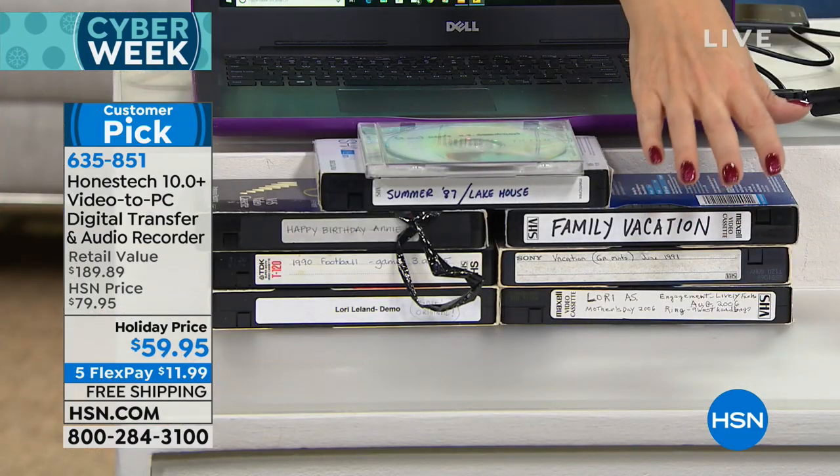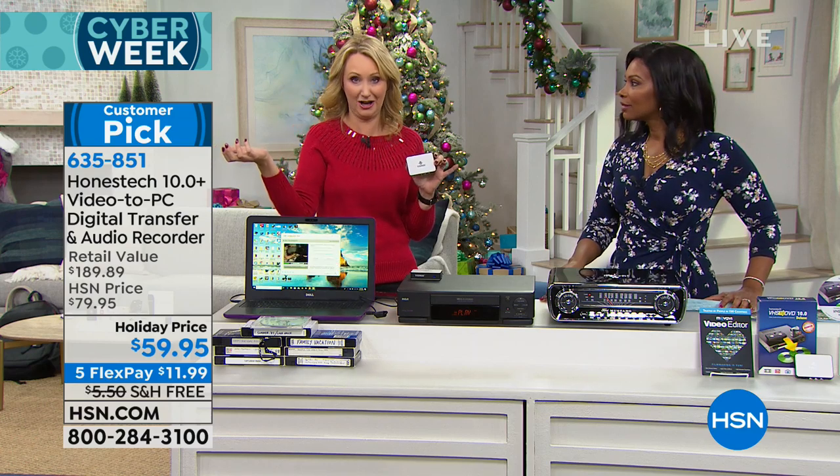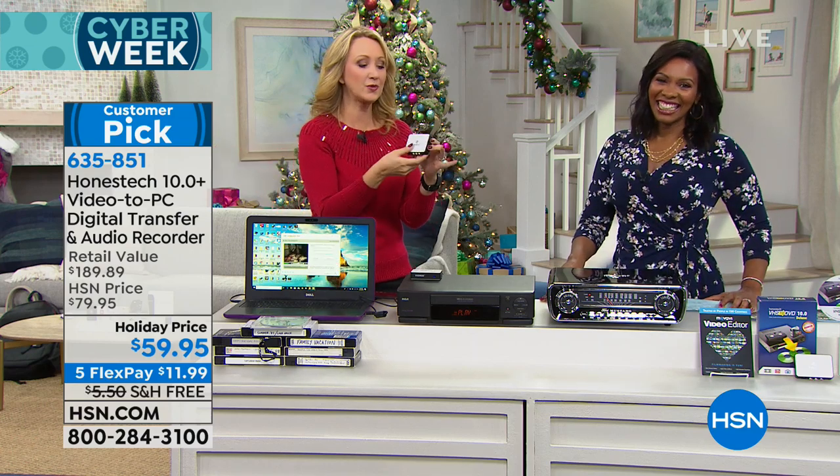Well, we're not enjoying these anymore — we're not popping these in. When is the last time you actually looked at a VHS tape? Was it decades ago, like it was for me? So that's where the VidBox comes in.